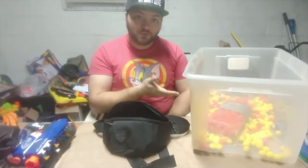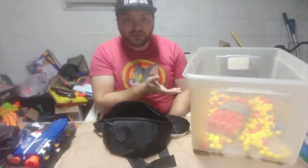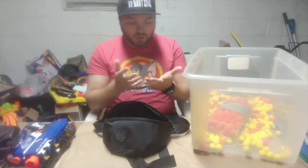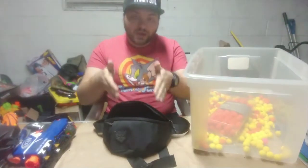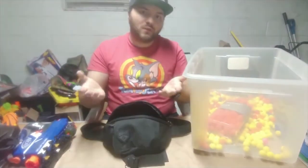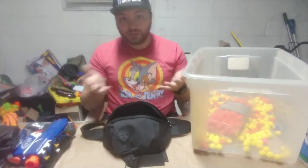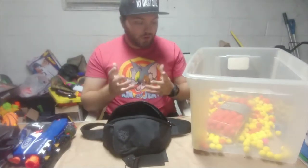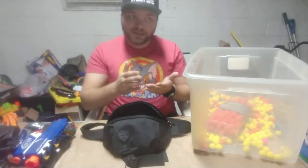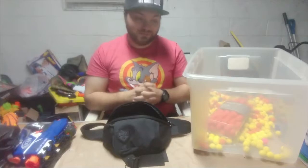I've got a whole bin of Rival rounds, Adventure Force rounds, maybe even one or two other kinds in here, but all of pretty much the same circumference and diameter, to test out how much capacity I can get out of this thing. Then we can see how it's going to be useful with any of the Rival round or equivalent blasters that you could use for your games. I'm going to start by counting one to ten, and then go by increments of ten. I'll probably get a time-lapse out of this because I think it will take quite some time.